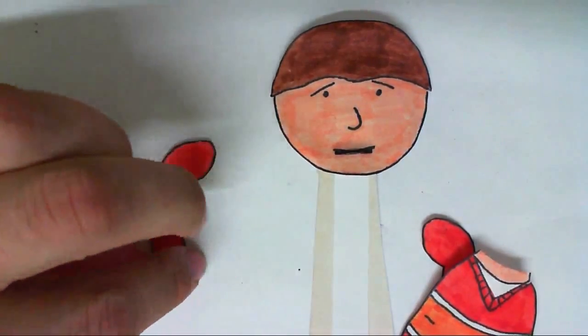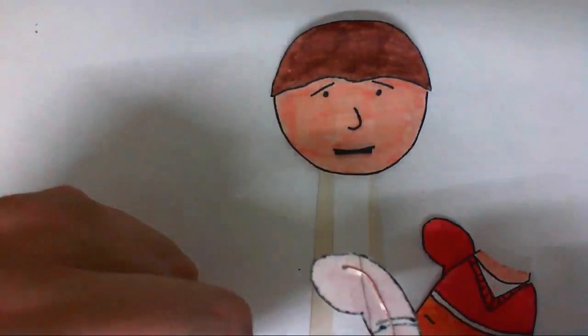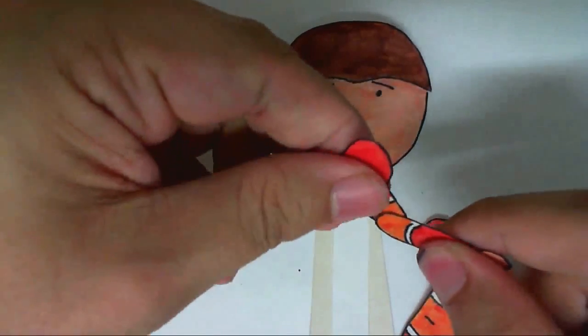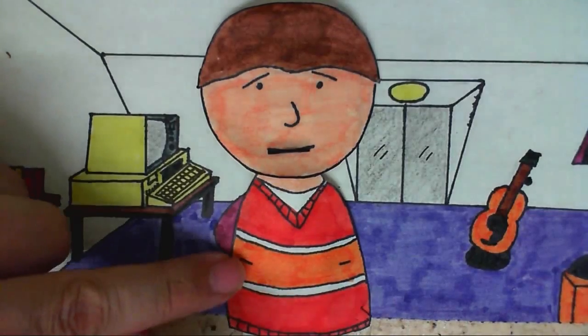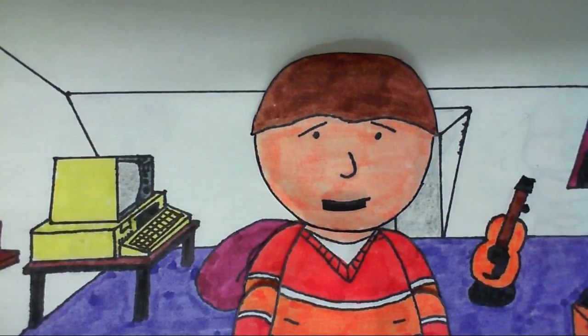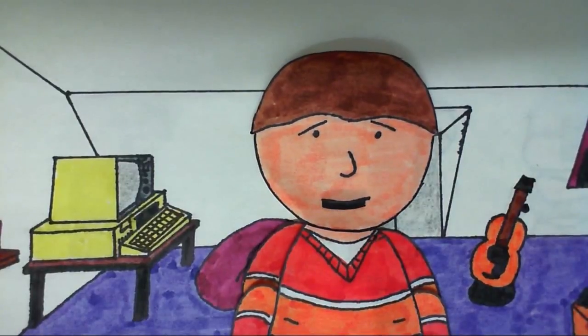As for the arms here, you can see they're joined together by a piece of wire, and that way I can pose them however I want. Then I can pin the character down onto the stage and have the character look like he's talking by moving the mouth in time with what's being said.